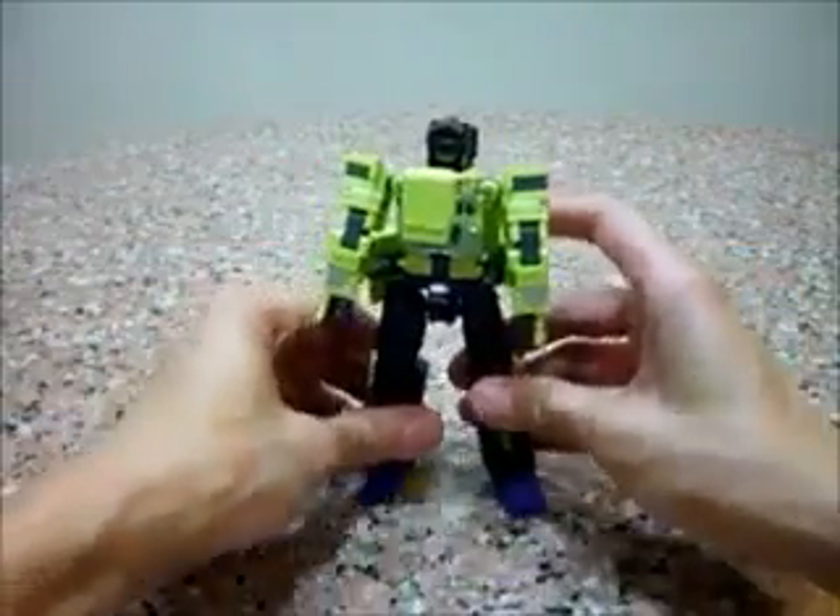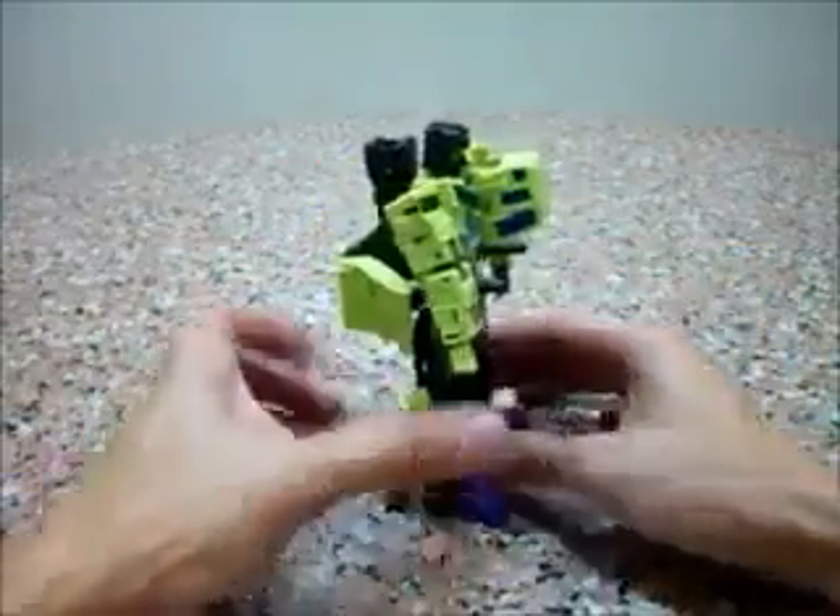And we are done. Bulldozer — like I said, cute, cute, cute, cute.